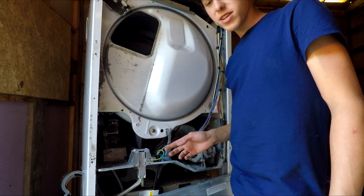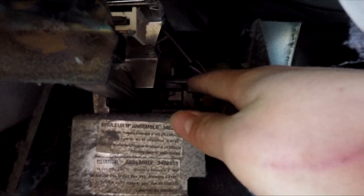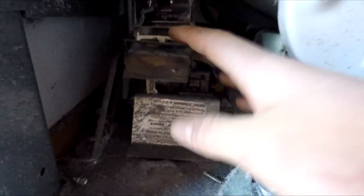After that front panel is removed it's much easier to access the gas assembly underneath here. This is the igniter and where the flame comes out, and the part I need to replace is all the way in the back here. I'm going to remove this section.